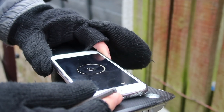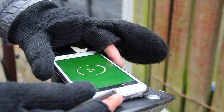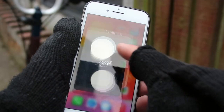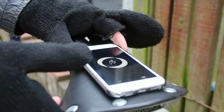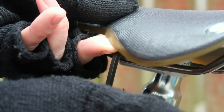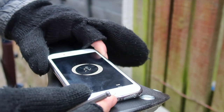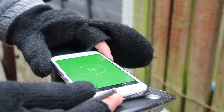Once you put the saddle on it's really important to set it up properly. The majority of people will have the saddle level at zero degrees. A spirit level is useful if you have one, but most phones nowadays have spirit levels built in as an app. Just make sure the bike's on level ground and check the angle once you've fitted it. If it's not level, loosen the pentaclip slightly, adjust the seat until it is level, then tighten it back up.